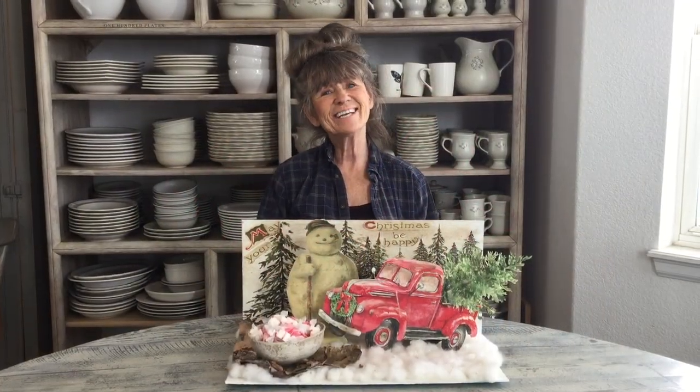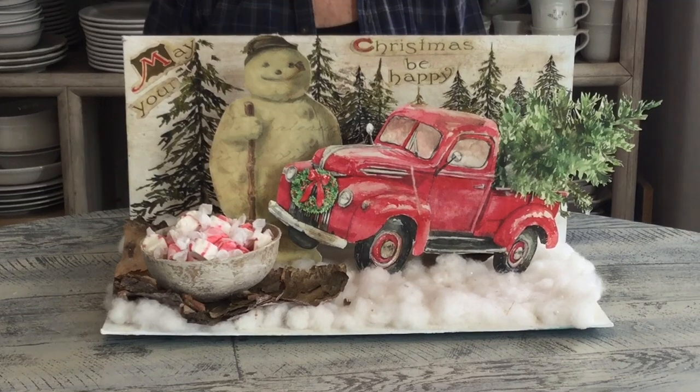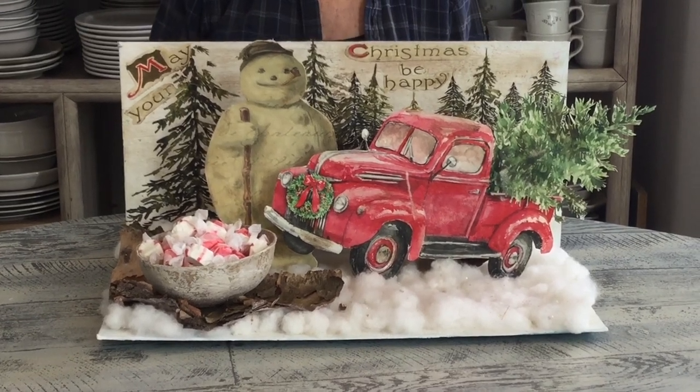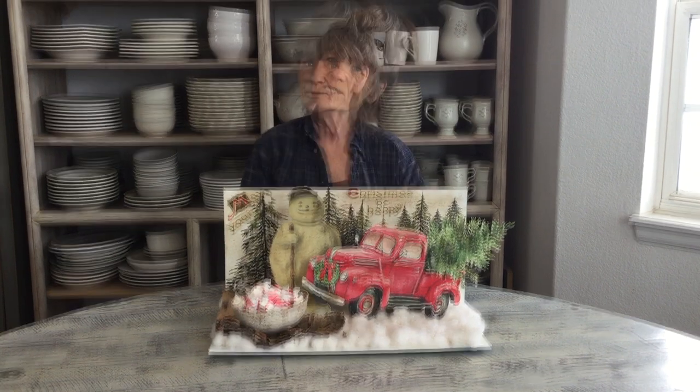Hi guys, what are we gonna do today? I bet you can guess — we're gonna make this cute little setup for Christmas. Whether you use it on your coffee bar with your sugars and creamers, or put candy or whatever you'd like, we're gonna use a few simple things that you can make yourself.